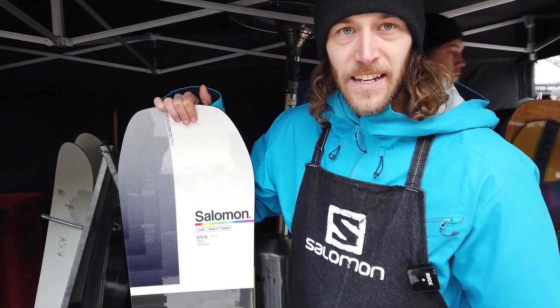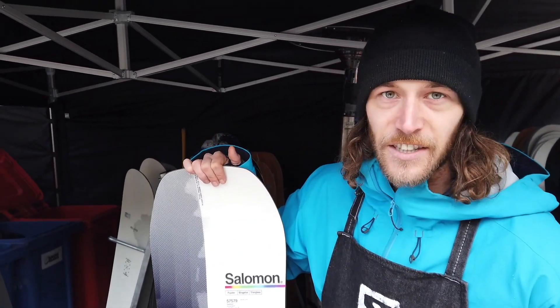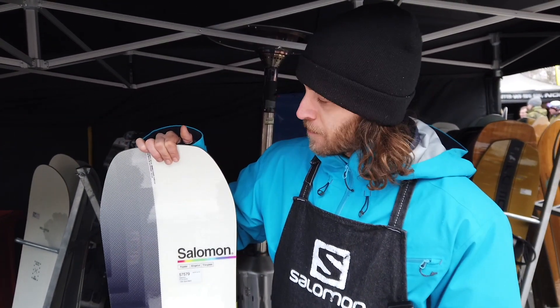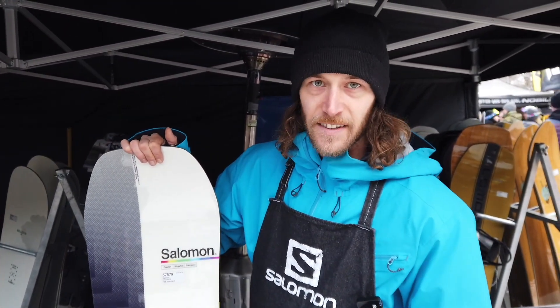Never change a winning system — that's why Salomon doesn't change the board. It stays every year the same, just new design, because it's a perfect system.